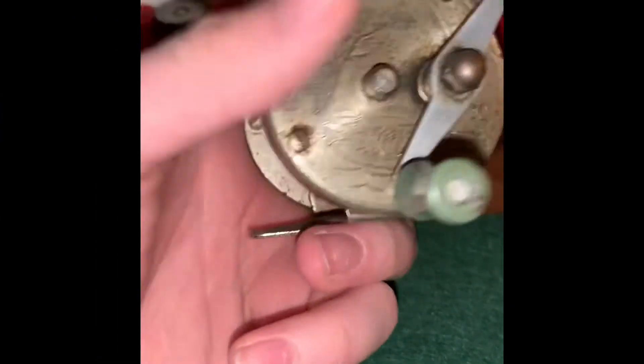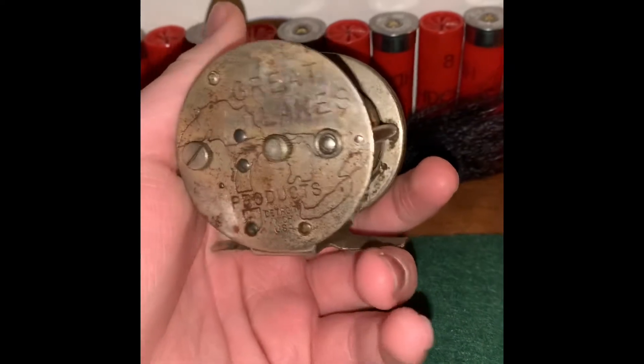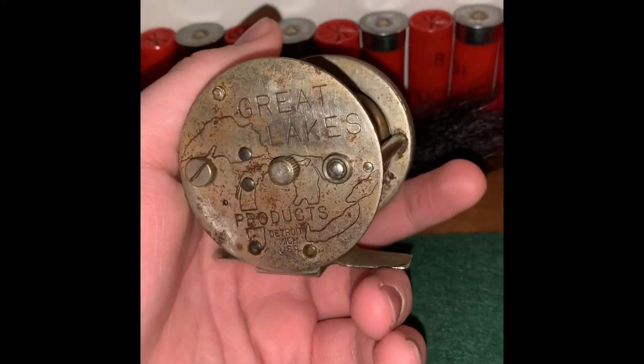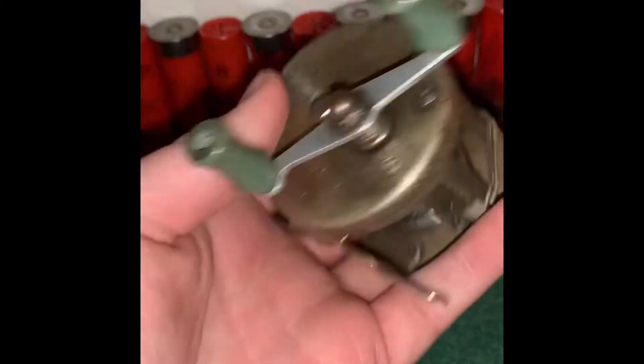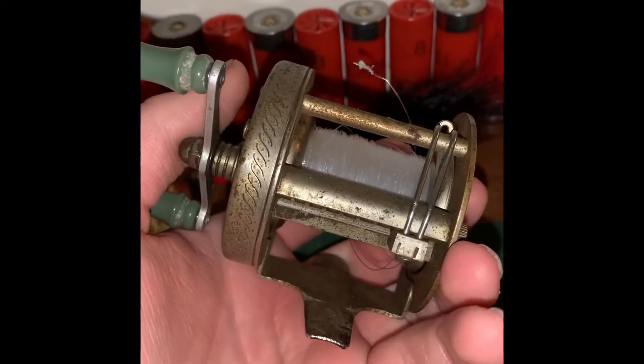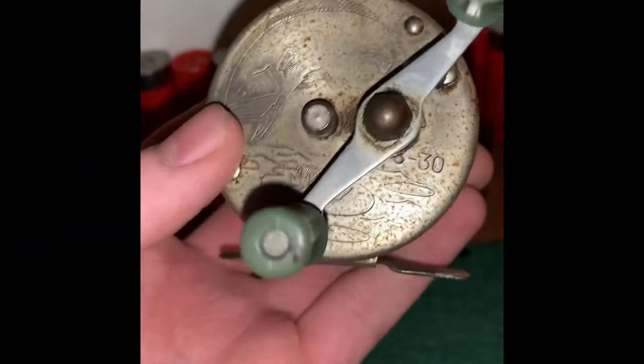First up we have this Great Lakes fishing reel. It's a bait caster. This reel was made in 1952 in Detroit, Michigan. It's one of my personal favorites due to the fact that it really doesn't bird's nest, although I don't use it very often because I'm afraid it's gonna break. It's engraved with a little bass jumping out of the water.